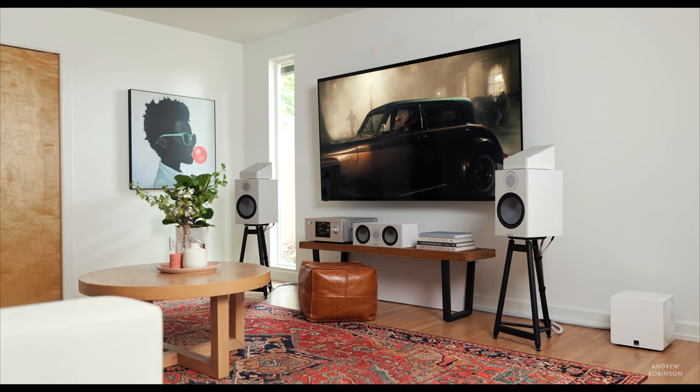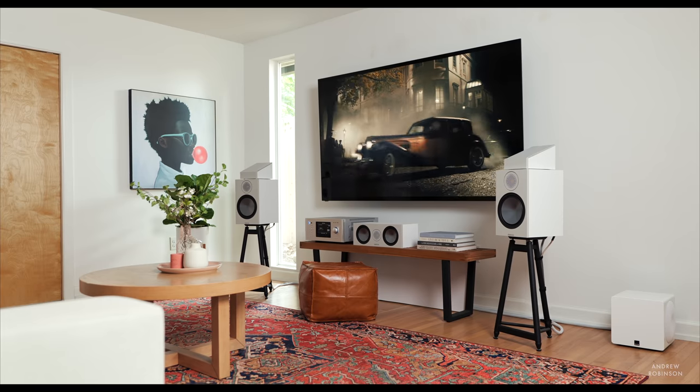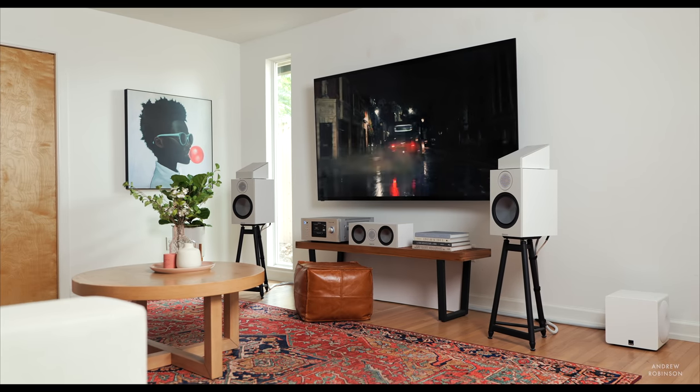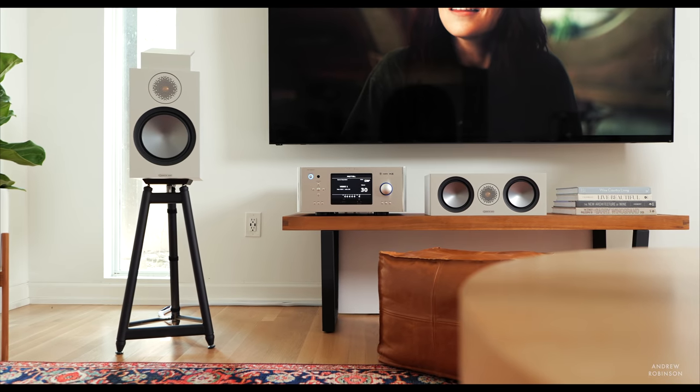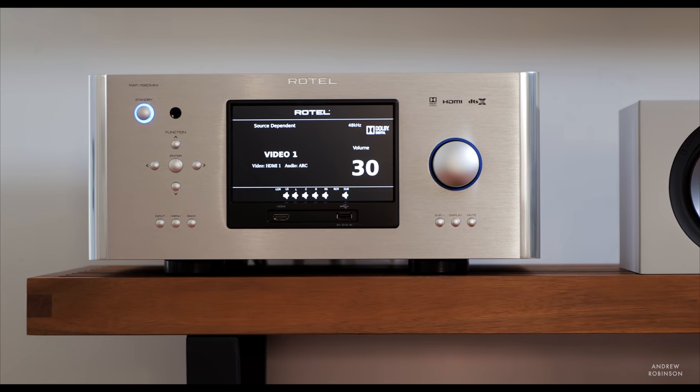Even matrixing stereo signals to Atmos with the Rotel proved rather enjoyable for music. Dynamically, the Rotel impresses. While some may think 100-odd watts per channel isn't enough for a real theater experience, I assure you it is. Unless your home theater is composed entirely of MagnePan speakers, I doubt you'll be left wanting for more power. Watching Disney's Cruella was so much fun — the musical cues and fun soundtracks sounded great. While the Mark II can definitely bring the thunder, it gets the dramatic quiet passages right too. For me, it ranks among the best home theater receivers I have heard.